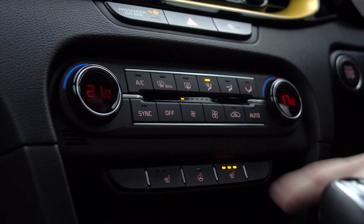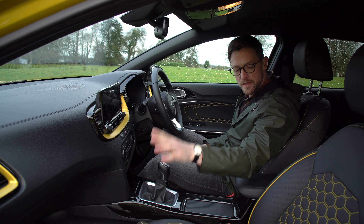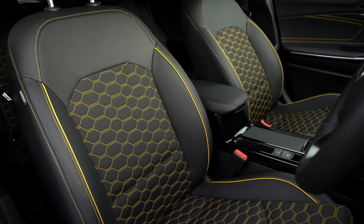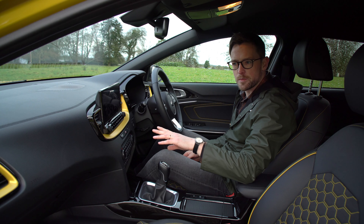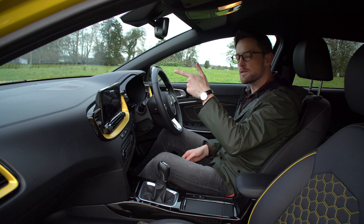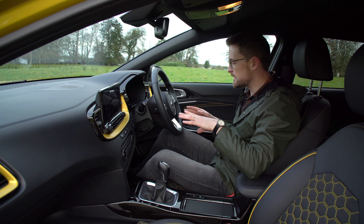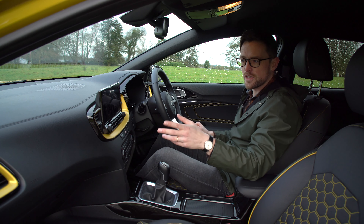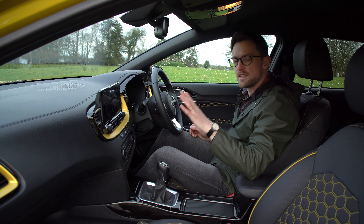Welcome to the interior of the Kia XCeed. The first thing you'll notice is all the yellow everywhere. I'm a big fan of these honeycomb stitch seats — they really lift the interior and give it a brighter feeling. The yellow is an option, but it's a strange setup in that on this particular car the yellow is matched to the outside colour, but if you pick a red, black, or silver car you can only specify this yellow colour pack — you can't match it to the colour of the car.